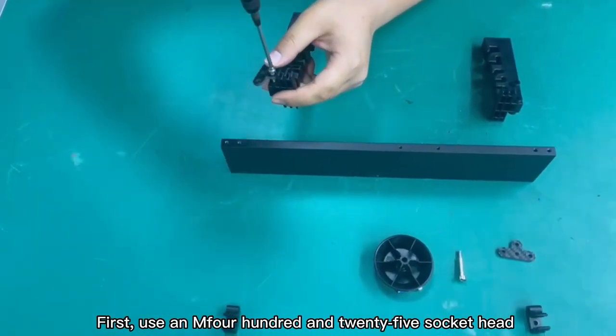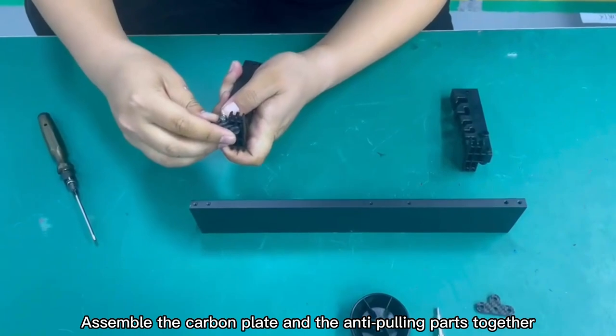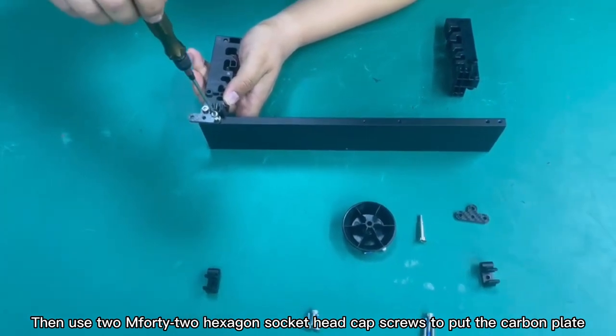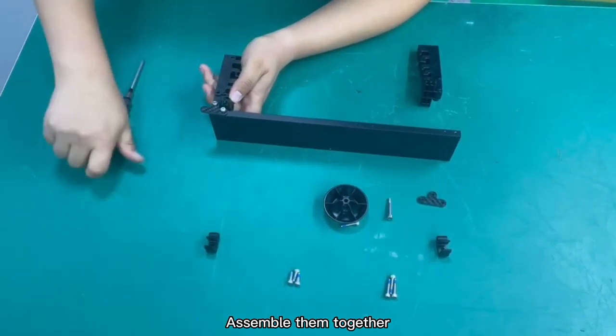First, use an M4x25 socket head cap screw to assemble the carbon plate. Assemble the carbon plate and the anti-pulling parts together. Then use two M4x22 hexagon socket head cap screws to put the carbon plate with the front cross member and assemble them together.